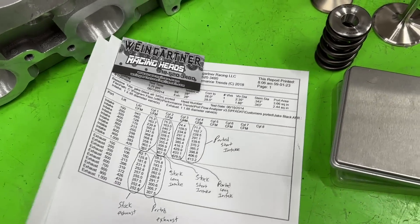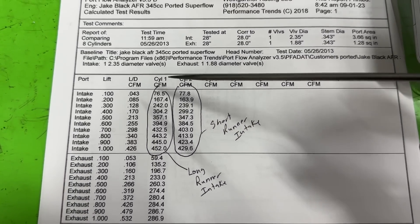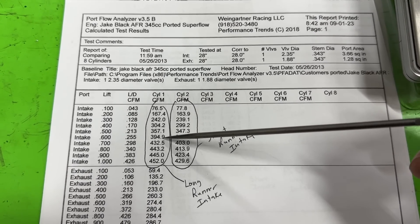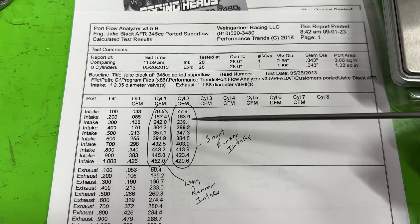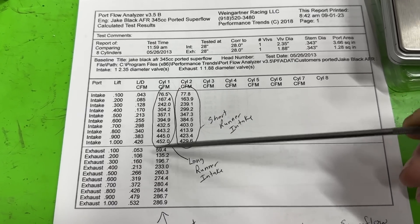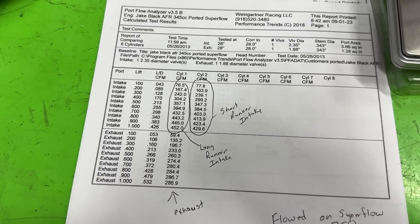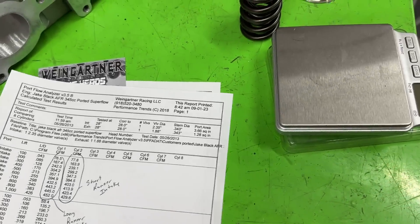I put it on the Superflow bench too because it makes me feel better — I give customers both flow numbers, but I think Signs is the more accurate one. On the Superflow: long runner did 304 at 0.400, 395 at 0.600, and peaked at 452; short runner did 299, 384, 430. The exhaust looks a little worse on the Superflow but still way better — 287. So yeah, those numbers look great.